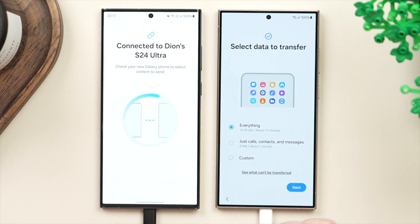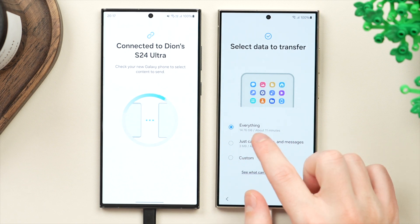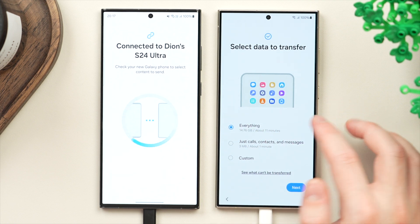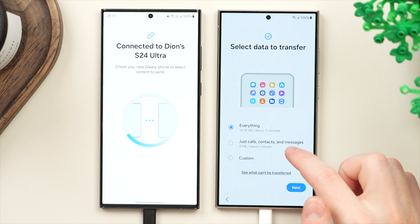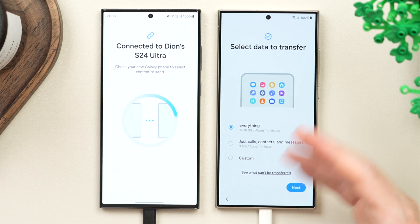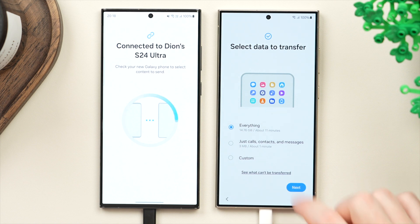Now that we've decided how to transfer the data, we get to select which data we want to transfer. By default, it will transfer all data — in my case about 15 gigabytes with an estimated time of around 10 minutes. You also have the option to transfer just the minimum, or entirely customize it to leave out certain apps or large videos. In my case, we're going to transfer everything, then tap next.